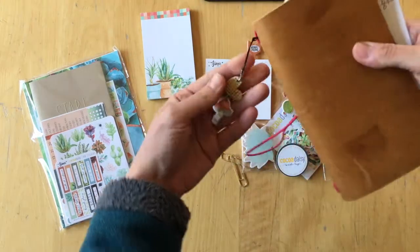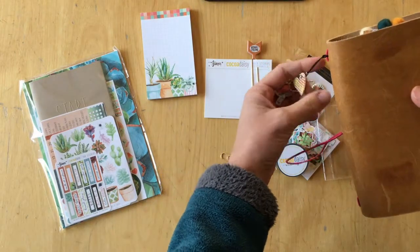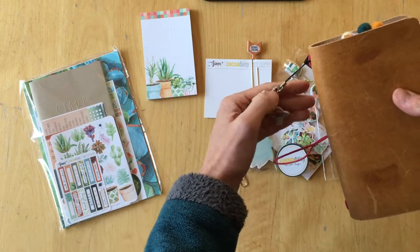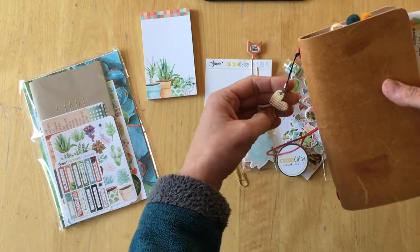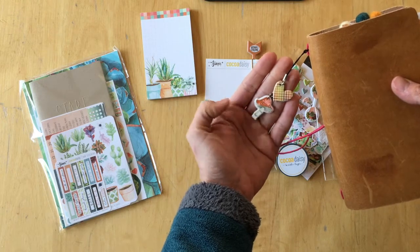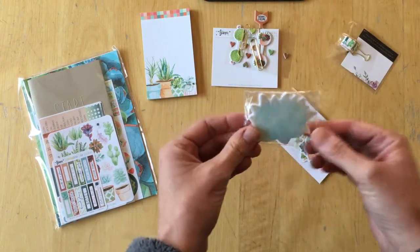This is what I did with my puffy clip toppers from last month. I used whatever we received in other kits. I didn't buy anything for this — I just took apart another charm and then used those puffy stickers as a charm for my planner.